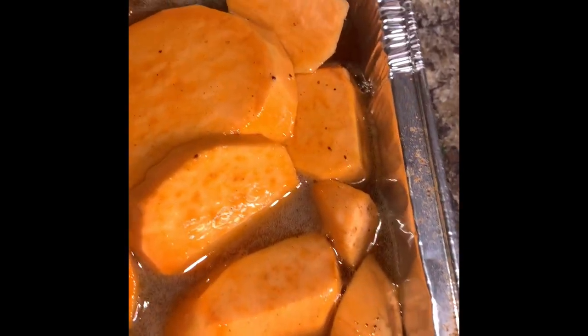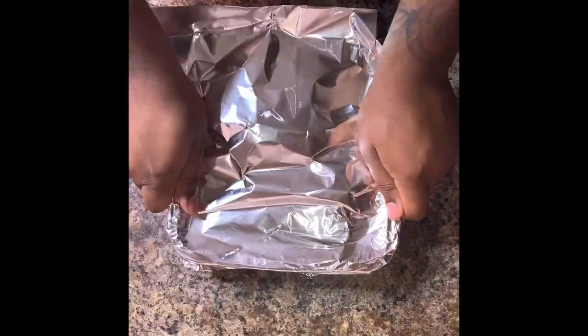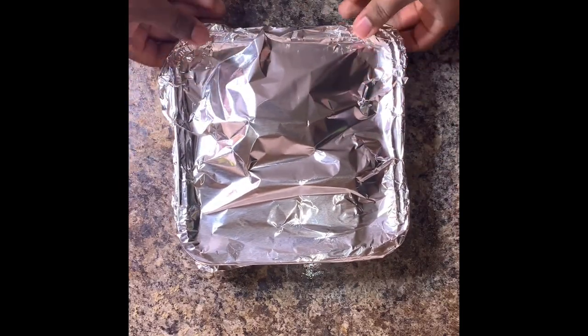Now all your sweet potatoes should be properly glazed in the pan. All you need to do is take one to two sheets of aluminum foil, cover that up, pop it in the oven at 375°F, and bake this for two hours. Boom — you got your sweet potatoes.